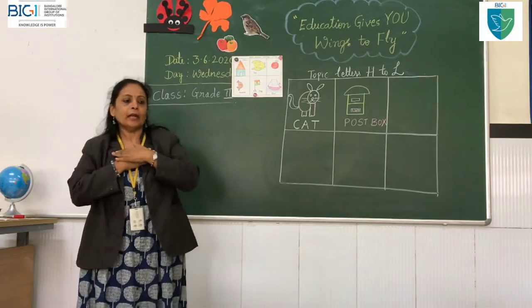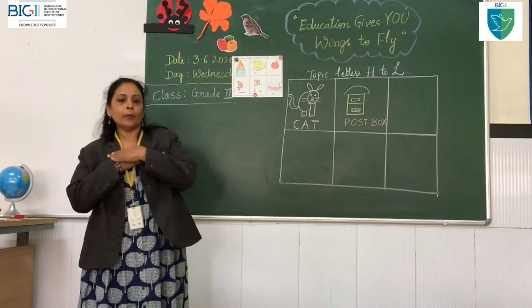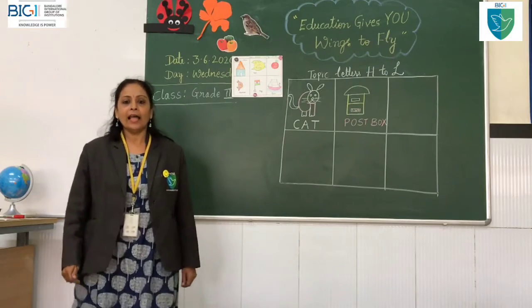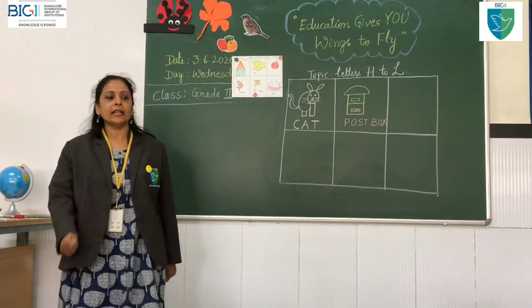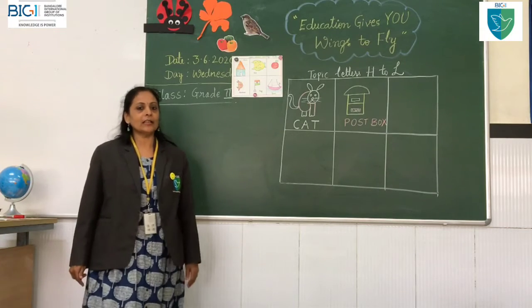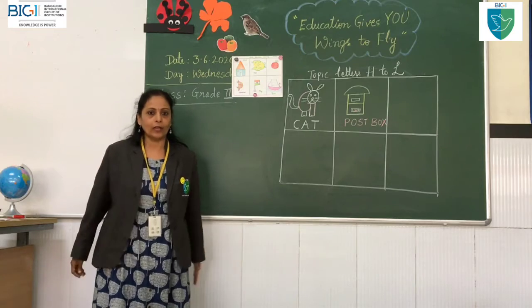Let's be a postman walking down the street. Let's be a postman walking down the street. Left, right, left, right — listen to my feet. Left, right, left, right — listen to my feet. Nice, my children! The postman will help all of us so well, no?